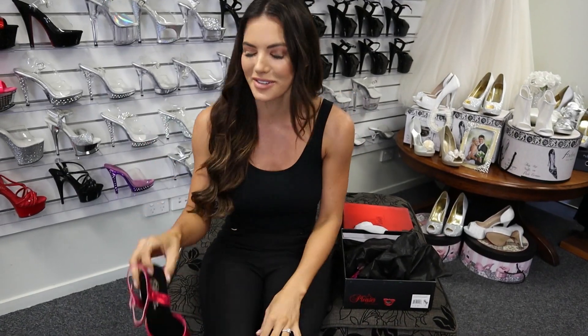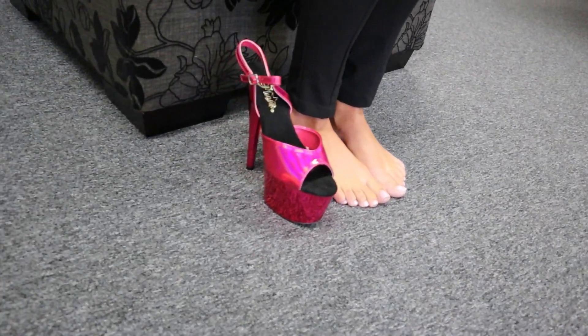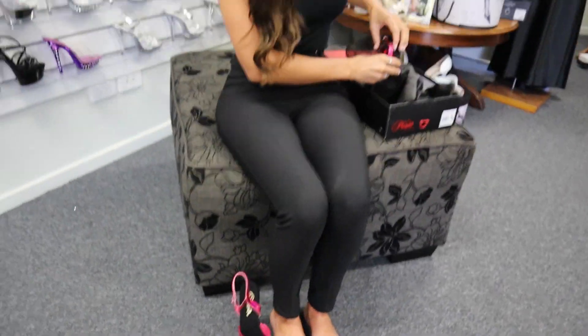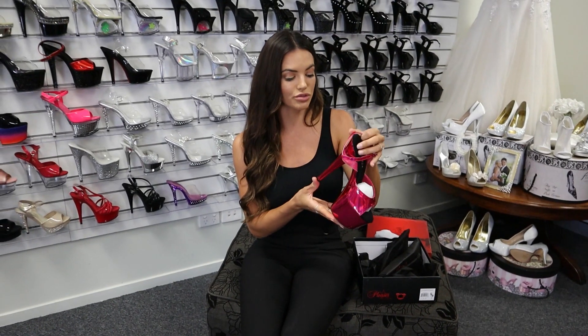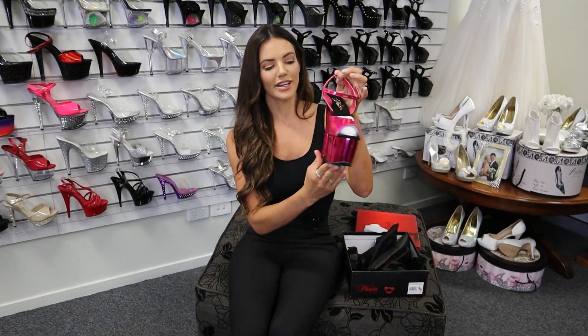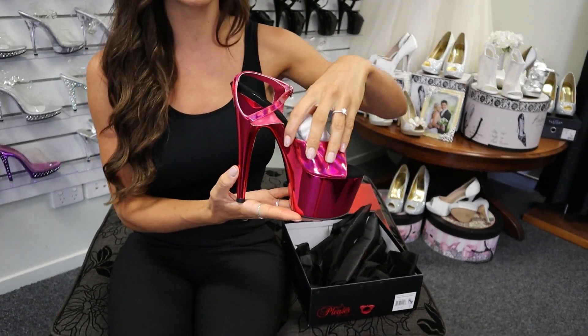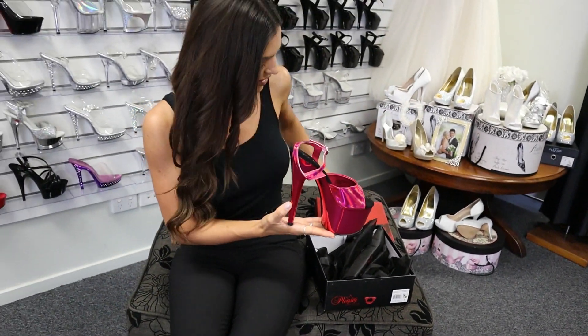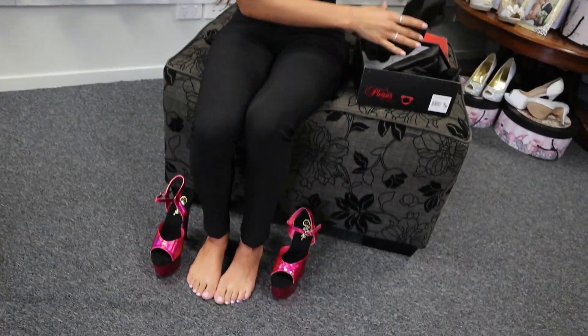We're doing it with an all-black outfit so you can really see how much this color stands out. This is a size 7 — I'm normally a size 7 so they're pretty true to size. They are so beautiful. I love the pink color — really getting some Barbie vibes here. And as you know, the Pleaser packaging is always really well done.